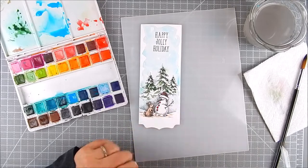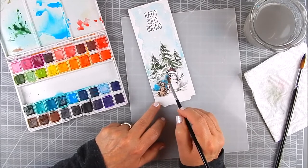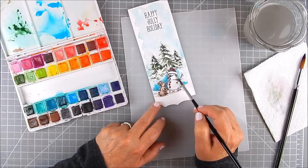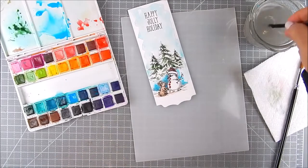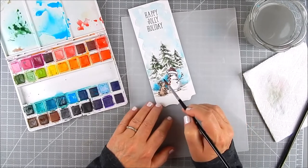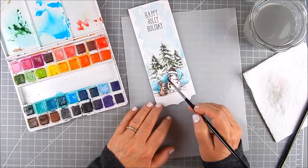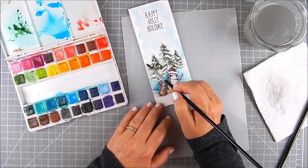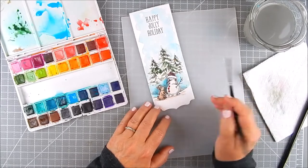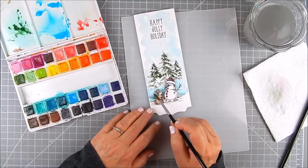I thought the background needed a little more color and I wanted the snowman to pop more, so I added some blue around the snowman, then added water to my brush and blended out that blue. I dampened the brush, blotted off some of the water, and took away some of the blue where it was too much. You can move watercolor around — add and take away — as long as it's still wet.